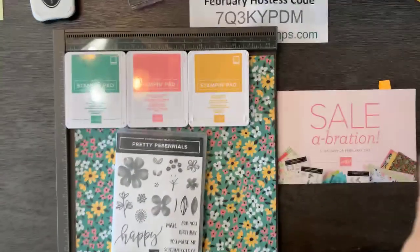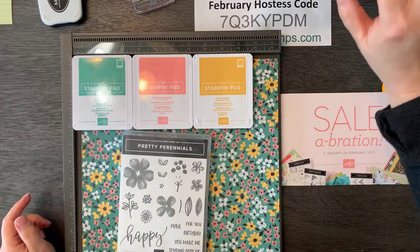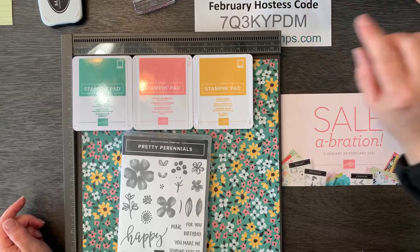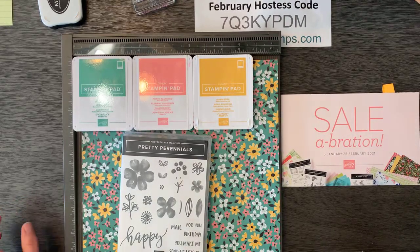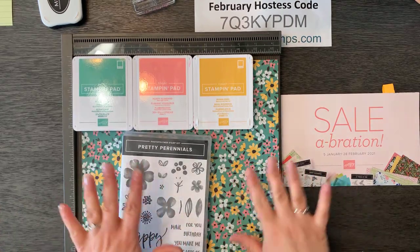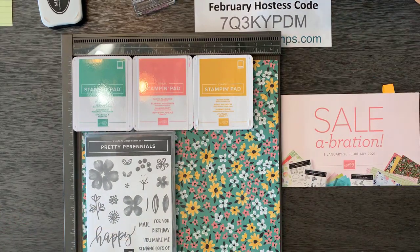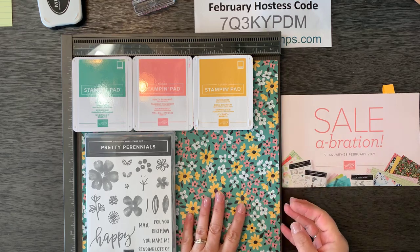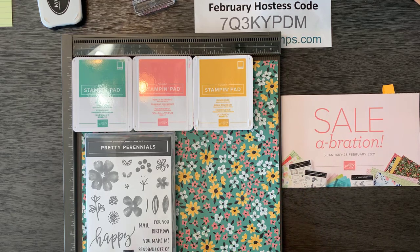How is everyone doing today? Hopefully well. Let me find you so I can see your comments. Hi Lynn. Hi Paula. Look at these pretty colors we're going to use today. So excited. Thank you for joining me. Today I have a very, very simple quick card template to show you using patterned paper, and then I have a fun card album that I think you will absolutely love.